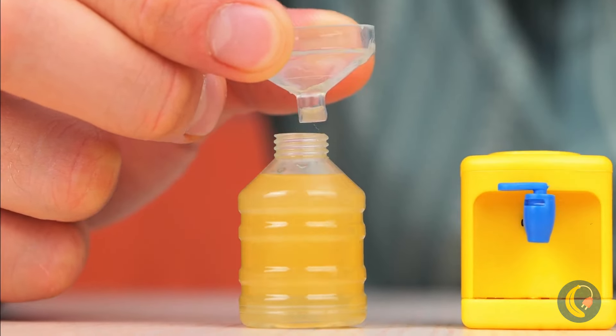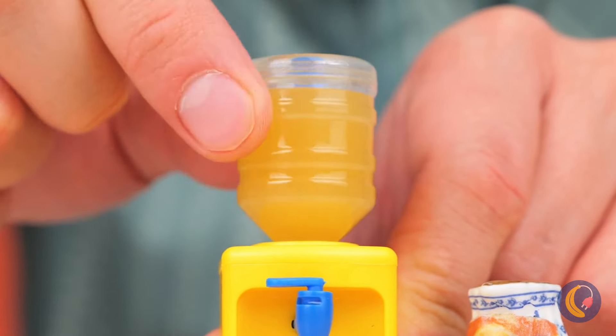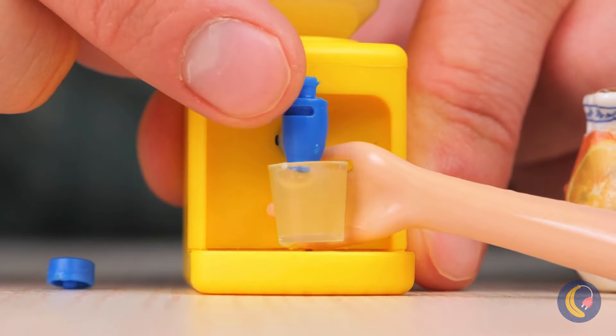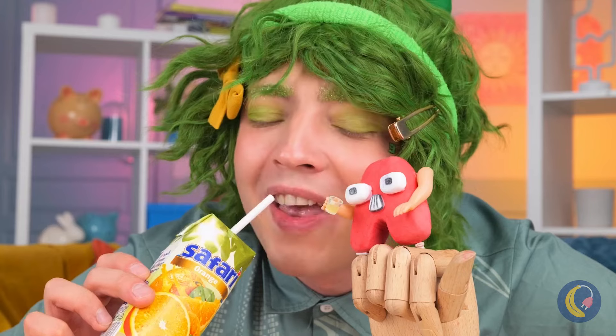Pour it in the tank and add on top. Remove the seal and get pouring. Refreshing — and it's got vitamin C.